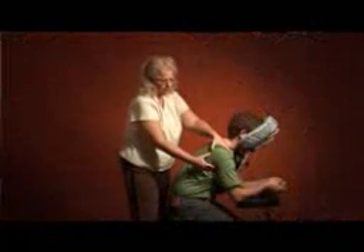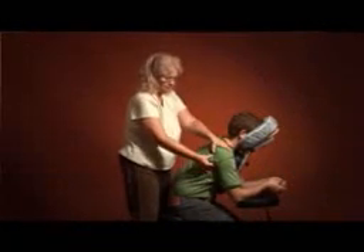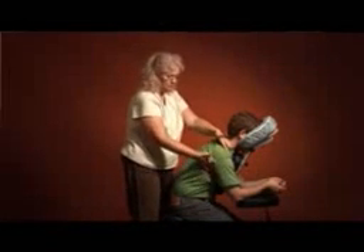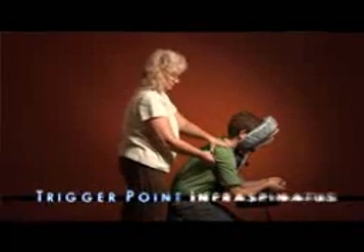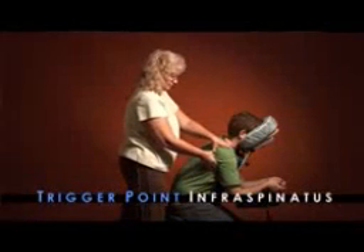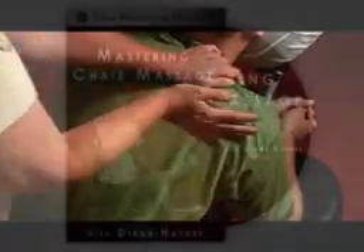There's also a trigger point right in the middle of the infraspinatus that's helpful for people with shoulder problems. I'm going to pick the scapula between my hands, place my thumbs straight into the belly of the infraspinatus, and just do a trigger point — hold right there. Any sensitivity in that point, Dylan? You'll find sensitivity here if the person has shoulder problems. And then just stretch the shoulder out with the heel of my hand.